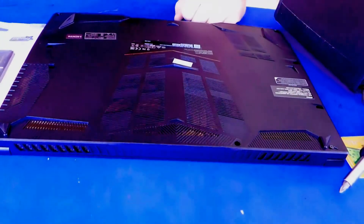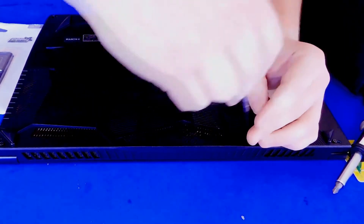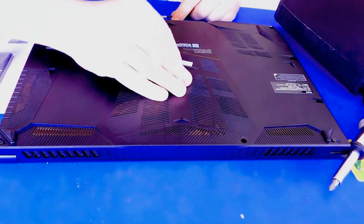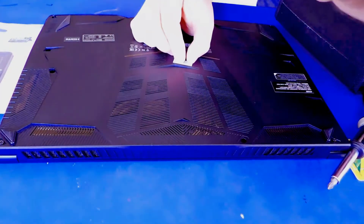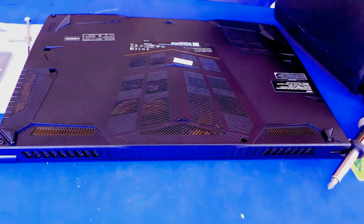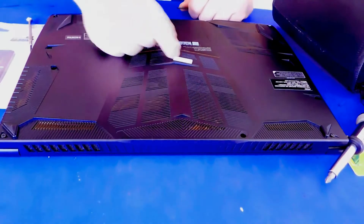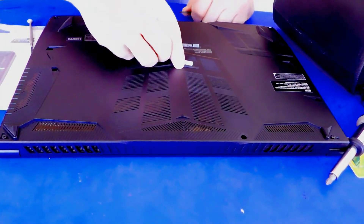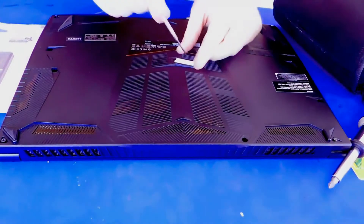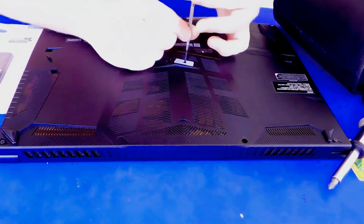We got all of the screws out except for two. There's this one right here, and the last one is underneath the factory steel sticker. So what we're going to do for that one is very slightly try to peel it up. We've got to be careful because we don't want to break it. Honestly, it might be best if we just decide to break it. The problem with this is I'll be taking the laptop overseas, so trying to get customer support for this is going to be a blessing.